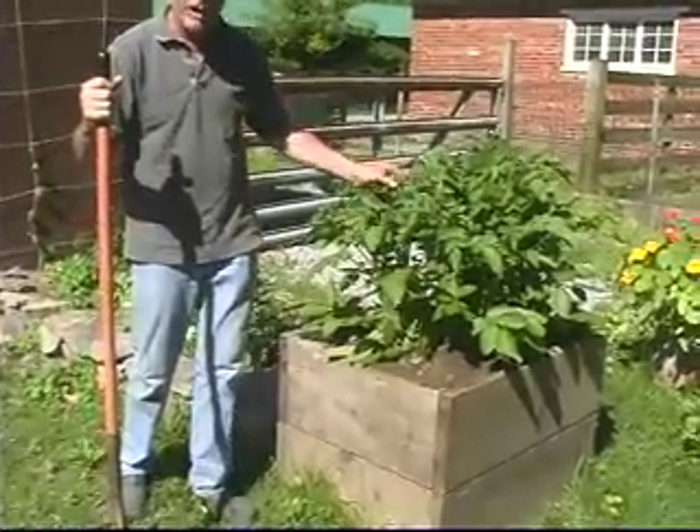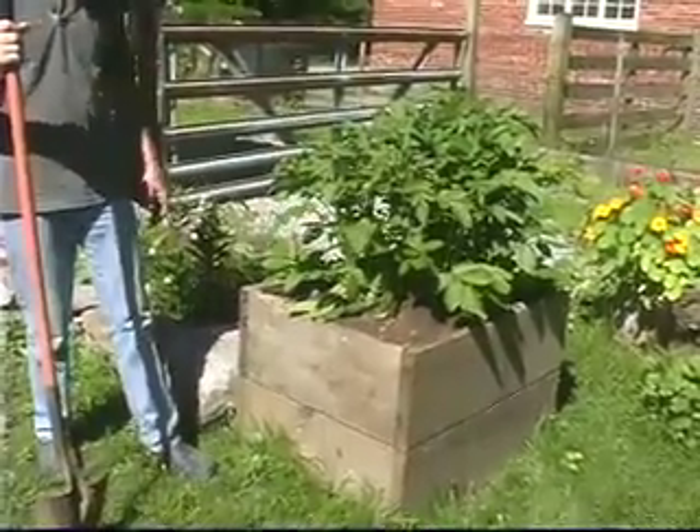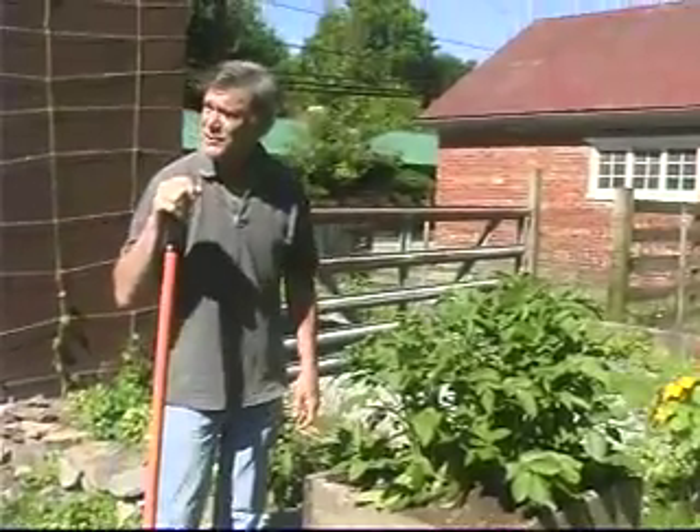The potatoes are just beginning to flower. Once I get this completely filled up, we'll wait until they die down and see what's there. It should be an interesting experiment.